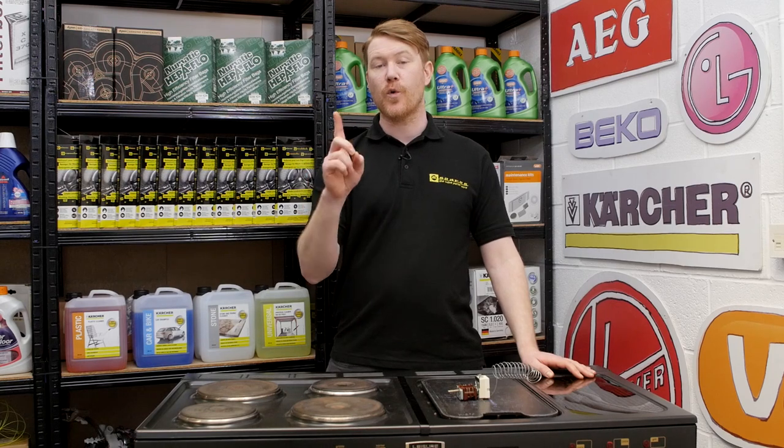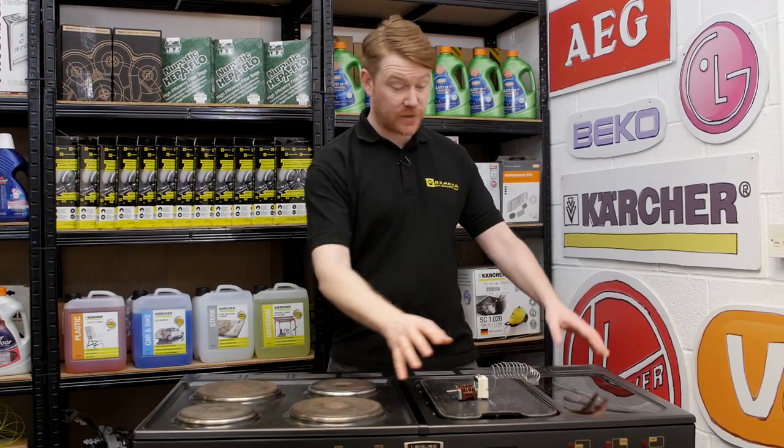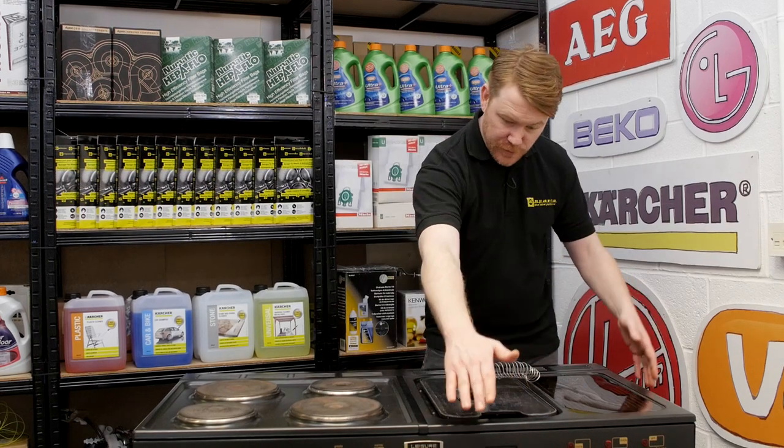Safety first — always disconnect an appliance before carrying out any work. To access the thermostat and switch I need to remove this top panel.